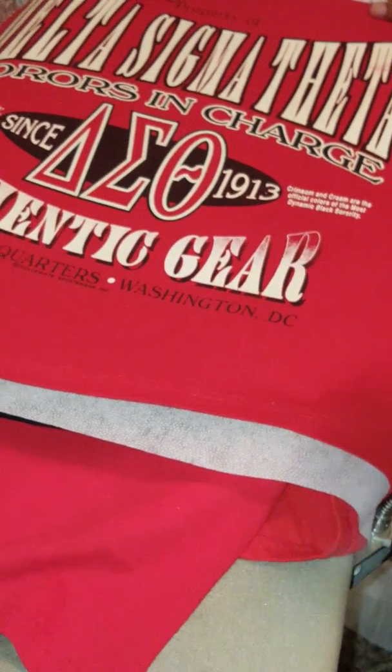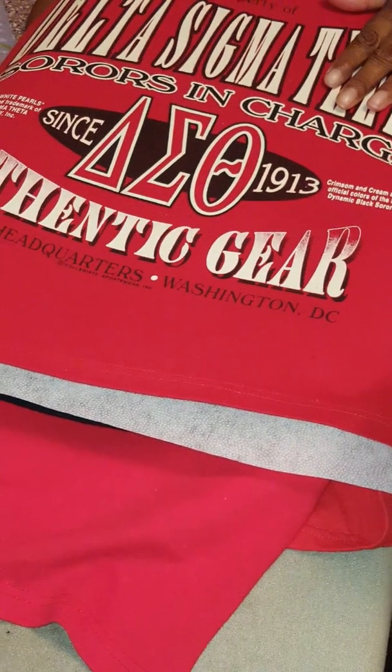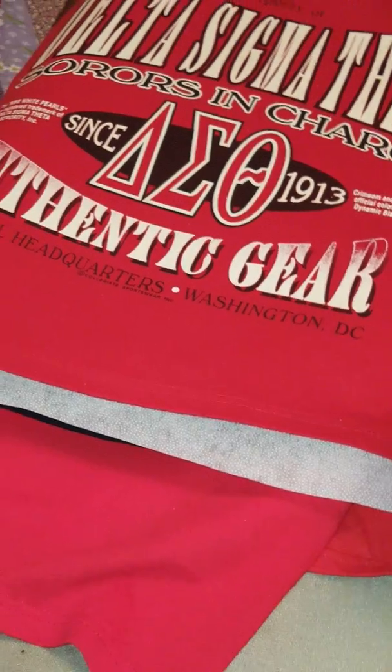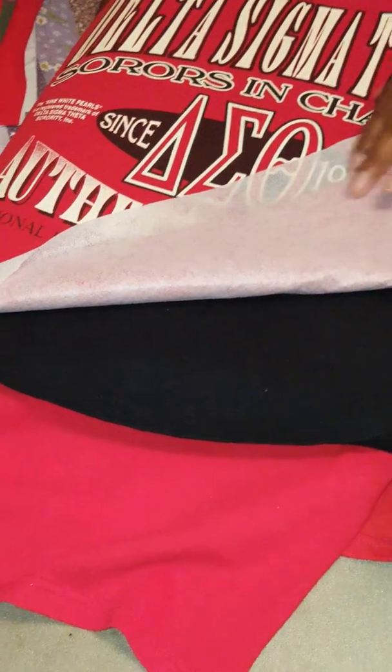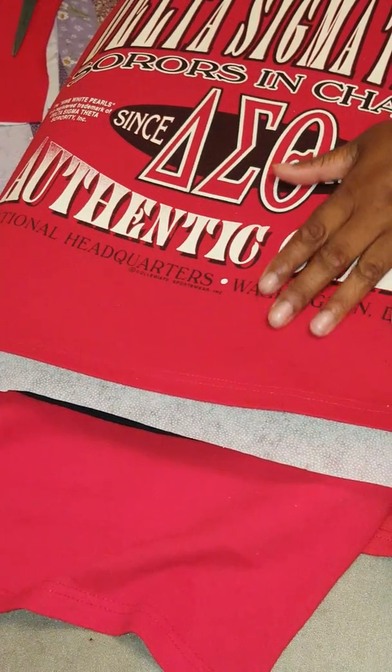This is part two of t-shirt quilts. In the first part, I showed you how to trim up the t-shirts and to put this interfacing on the back of it to stabilize the t-shirt and keep it from stretching while you're sewing it into your quilt.